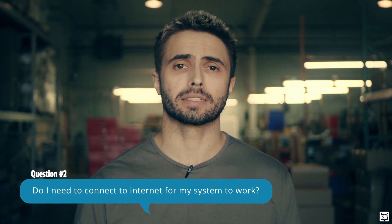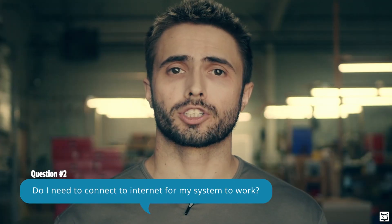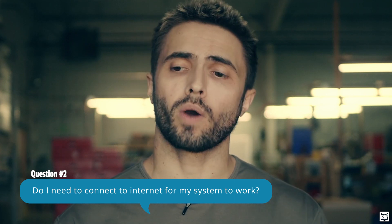Our next question is: do I need to be connected to the internet in order to make my system work? This is a really good question that makes a lot of sense nowadays. Wi-Fi and internet have kind of become synonymous — we view them as the same thing, but they're actually very different things. Internet connectivity is one thing; Wi-Fi is a whole other thing. Really all Wi-Fi is, is a method of encrypted communication between different devices. So you can have Wi-Fi without having internet, and that's exactly what our system does.